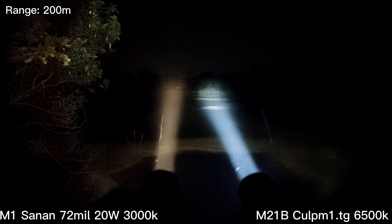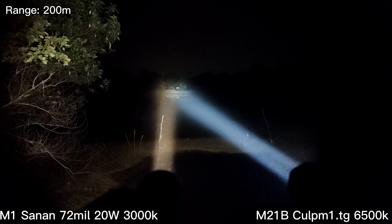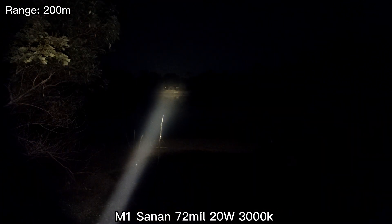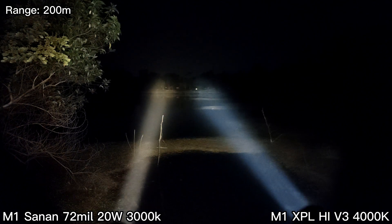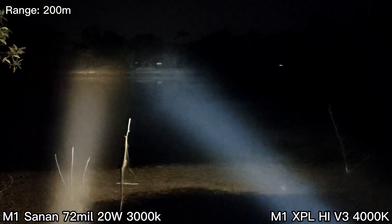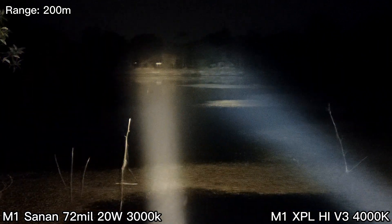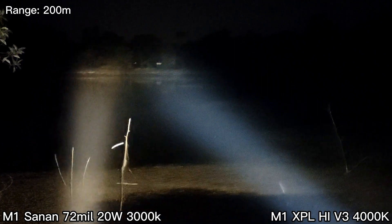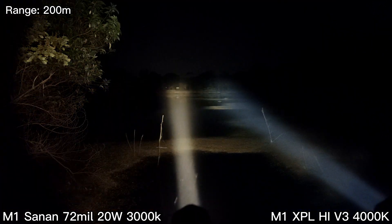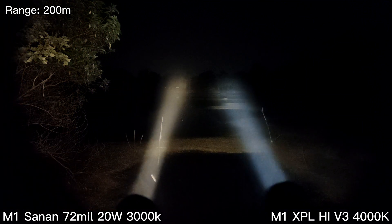At 200 meters — very good. Now comparing with XPL High V3 at 4000K: the new LED has a tighter spot and I can see the basketball court at that range better. The new one is better than the XPL High V3 4000K.